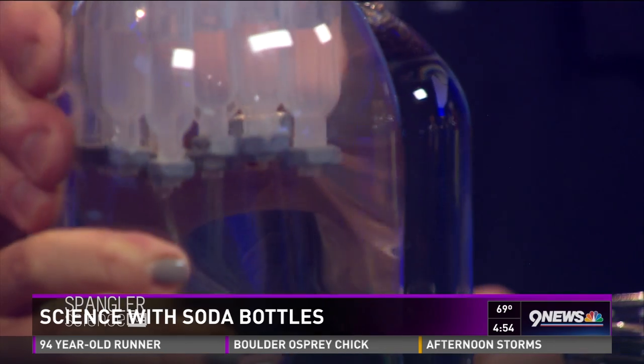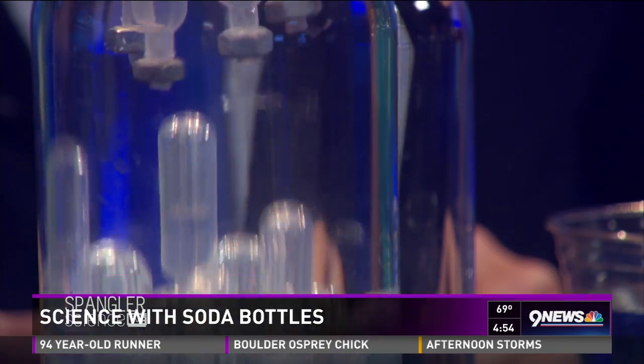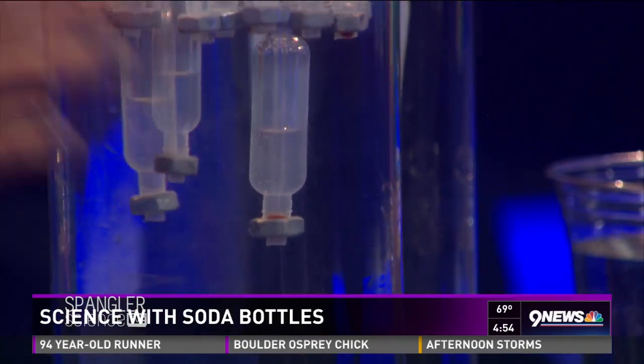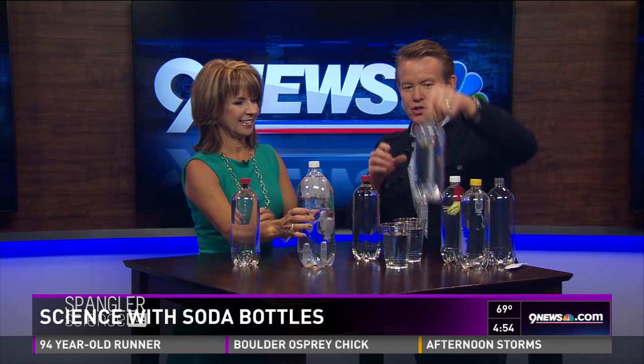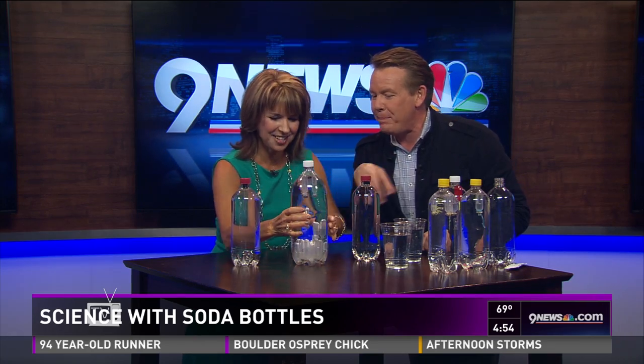Keep squeezing, keep squeezing, keep squeezing — yes! And now you let them all back up again. They're all back up. There's so much you can do this summer with these little Cartesian divers. I put a lot on the website, so check my Facebook page at Steve Spangler, or Twitter, and I'll put links to all my Cartesian divers so you can do them at home.